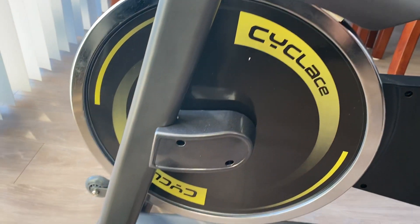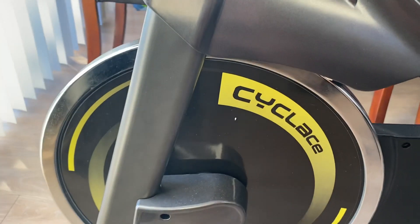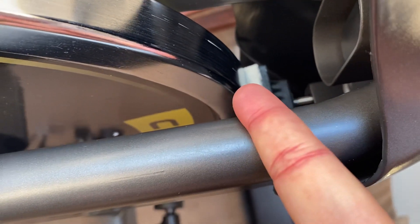I believe this is the 35-pound flywheel, and it does come with an extra brake. You can see that white pad there — it comes with an extra brake included.